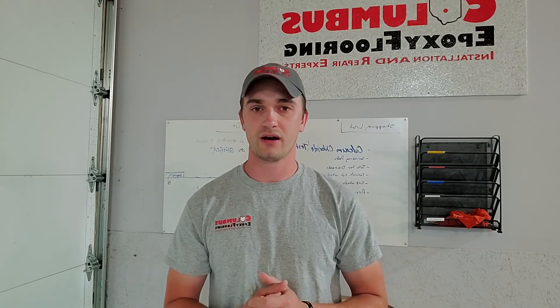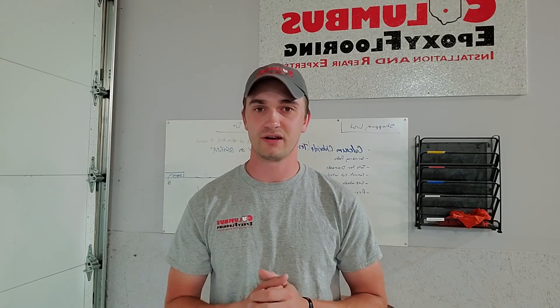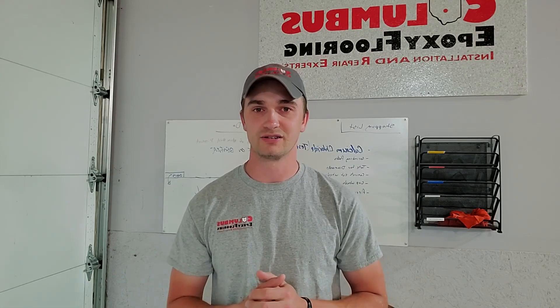So hopefully this tip has been helpful. I'm Trent Martin with Columbus Epoxy Flooring. You can reach out to us — we're always happy to answer any questions. Thanks.